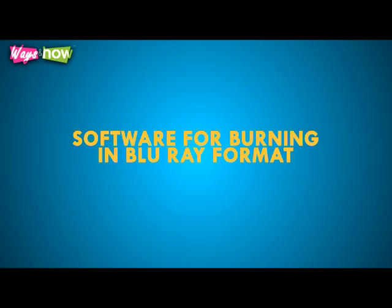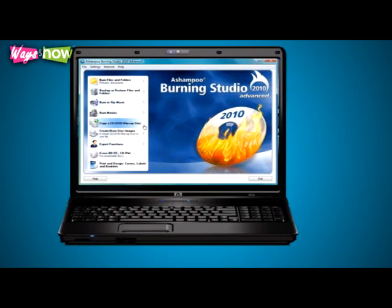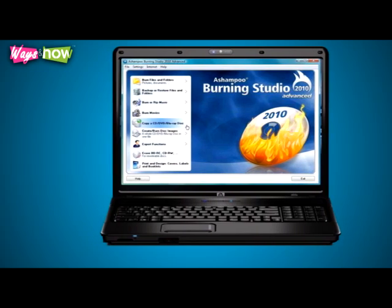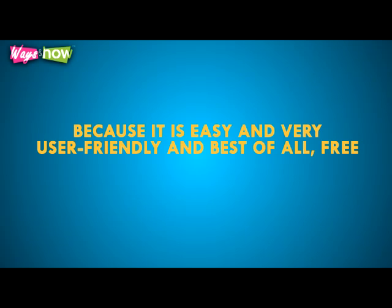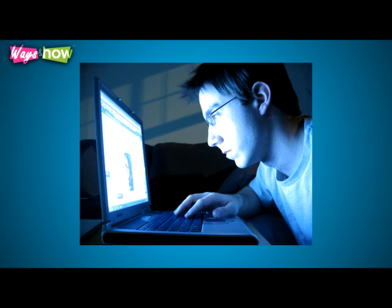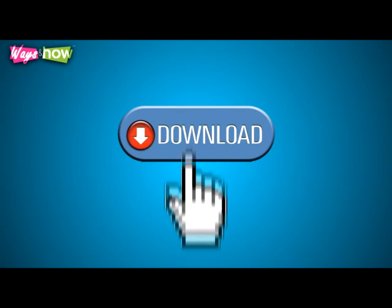You also have to have software specific for burning in Blu-ray format. Several software applications for this purpose are available on the internet that are free and easily downloadable. Examples are Express Burn and ImgBurn. This article recommends ImgBurn because it is easy, very user-friendly, and best of all free. But feel free to explore, compare, and choose the program that best suits you. You can also choose to purchase a program for a very reasonable price at online sites like Amazon.